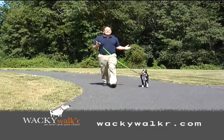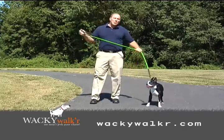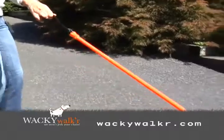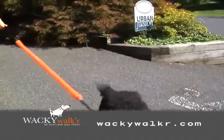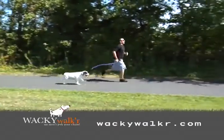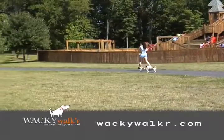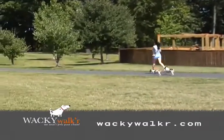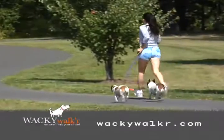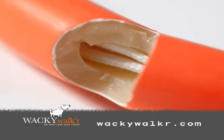The secret is in the design. The Wacky Walker is made of 100 percent natural rubber tubing — the same material used in the fitness industry. The system is designed to utilize the stretch capabilities of the rubber, allowing the dog to work against the leash, not against your shoulder, arm, neck, or back, while at the same time providing a stress-free exercise unit reducing injury to the neck and spine of your pooch.